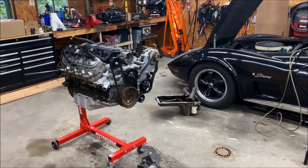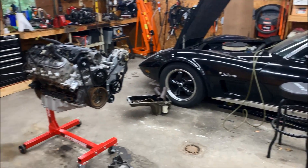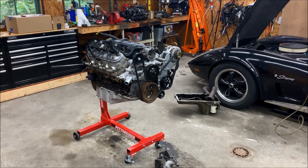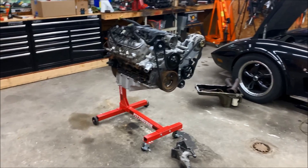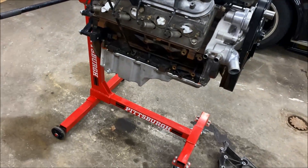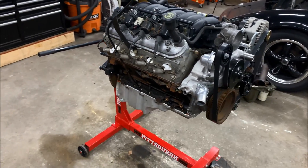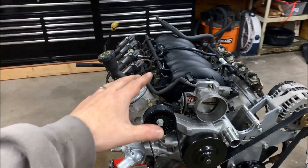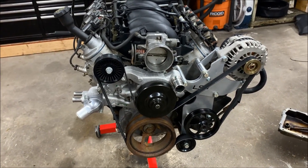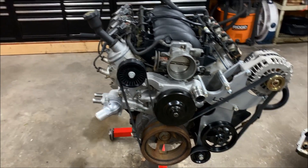Hey everybody, welcome back. This is part four of the LS swap into a 1976 C3 Corvette. If this is your first time seeing any of these videos, go ahead and click on the playlist — it'll get you up to speed on what has transpired. In the last video we installed the 302-2 knockoff of the Holley oil pan, which went pretty well. Since then I've gone ahead and purchased the LS6 intake and a front accessory kit, and you may be wondering why that's not the original plan — I'll get to that in a minute.